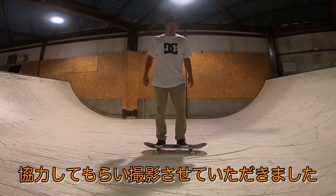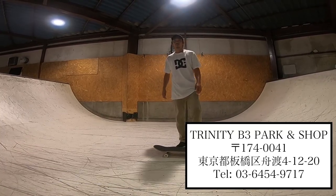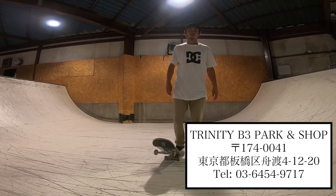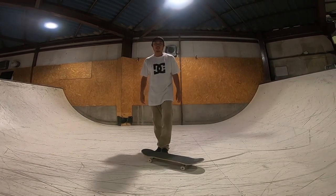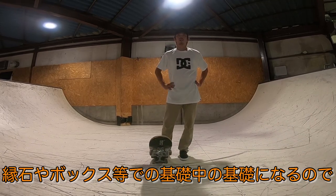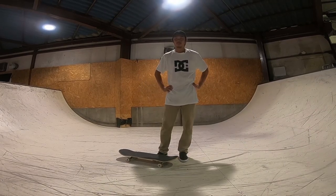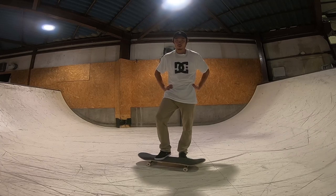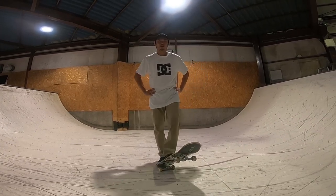Today I'm going to work with Trinity Park, and I'm going to take a look at the Front Side 50. I'll be explaining the Front Side 50.